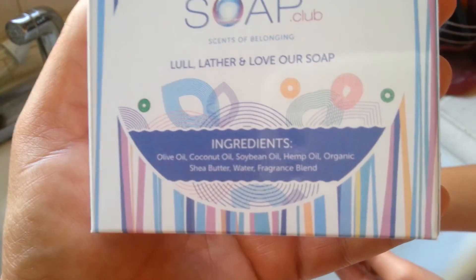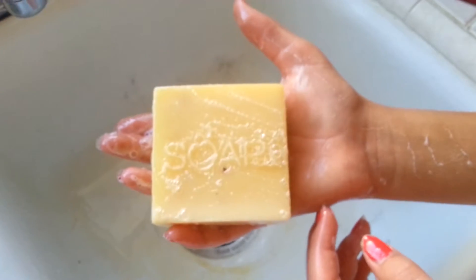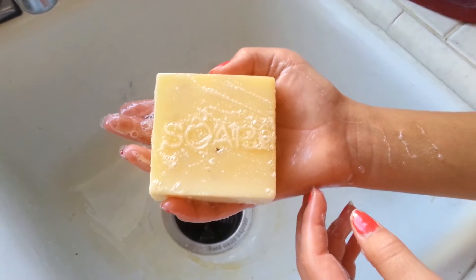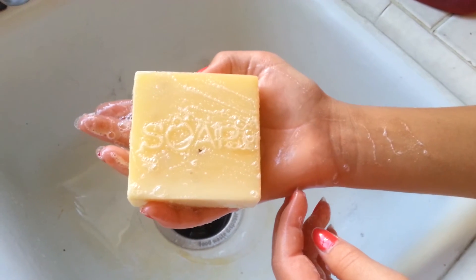Olive oil, coconut oil — all good stuff, and a little bit of fragrance. Bottom line, I kind of wish it had a little bit more peppermint smell, but the kids are fine with it. It soaps and lathers great, and I think it's going to be a great addition to her eczema-riddled skin. Thanks again Soap Club, bye!